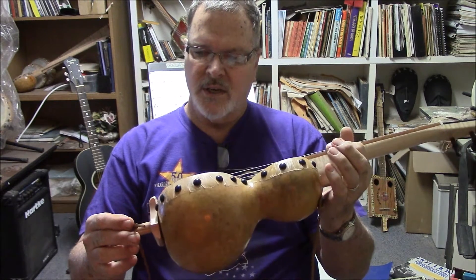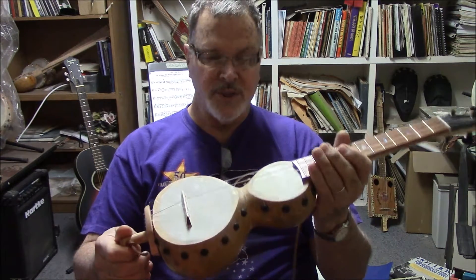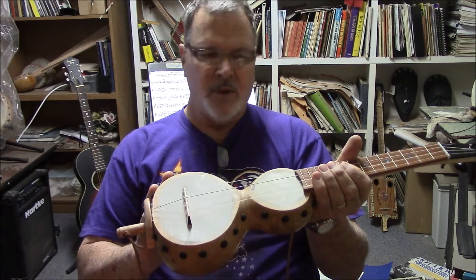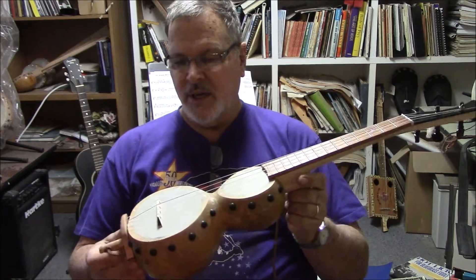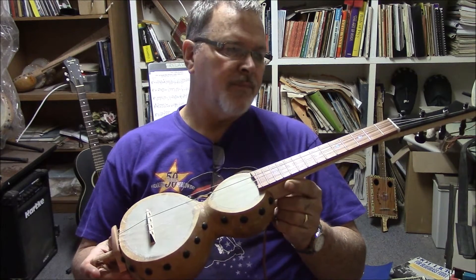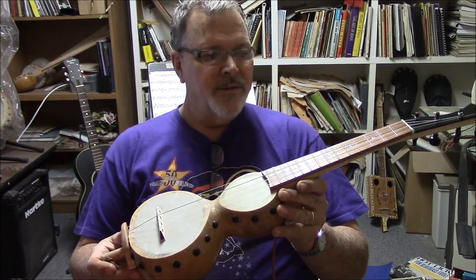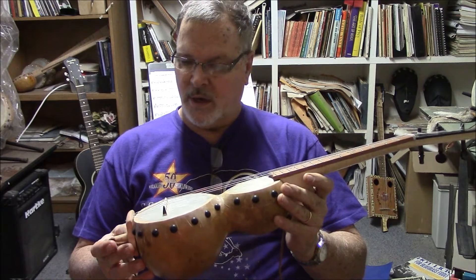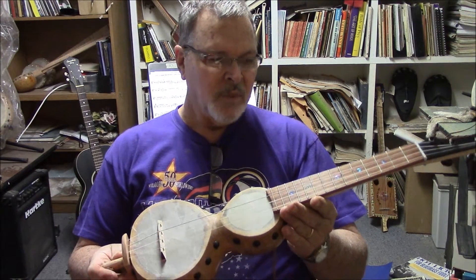This is kind of inspired by a banjo player, Adam Hurt. He plays a full-size banjo that looks very similar. I have made several of these in the five-string banjo category — the other banjos that I make — and they sound great. I've sold them real quick.